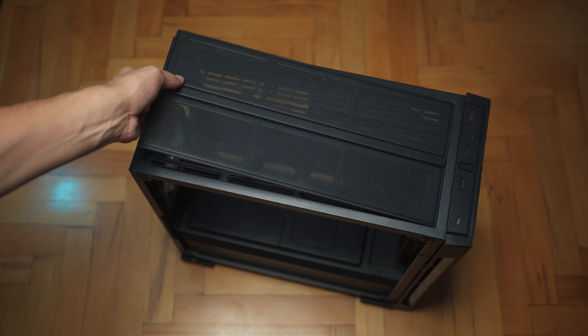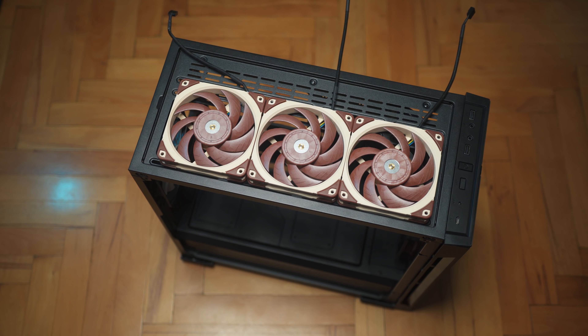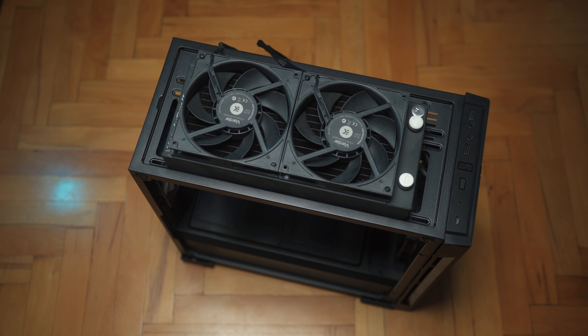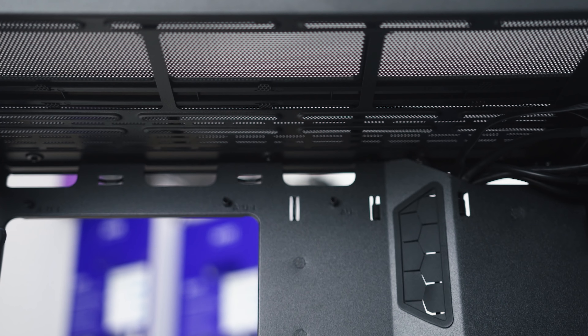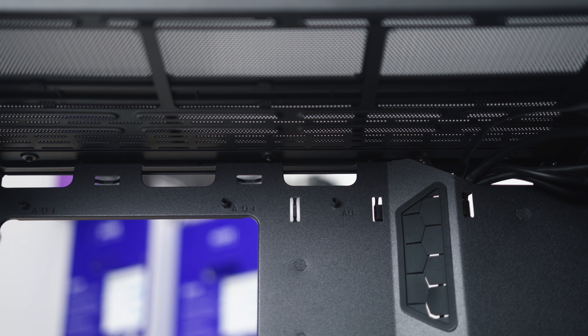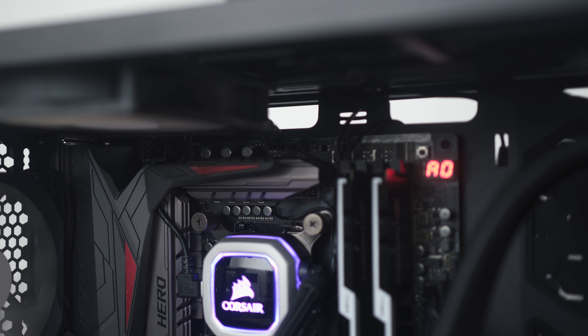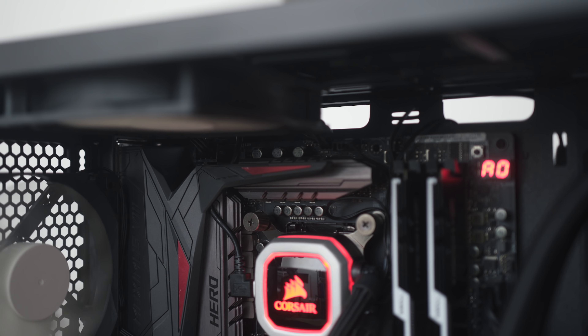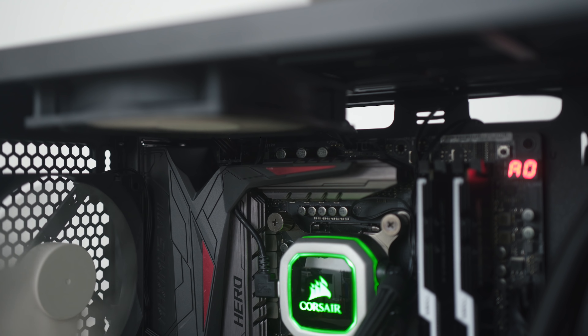The top panel continues with that symmetrical design — it is a simple mesh. There is no built-in dust filter, but that's fine because it's most likely used for exhaust anyway. We have mounts for three 120mm fans or dual 140mm fans with their respective radiators. But I wouldn't install a radiator up here because there is just not much height available from the top motherboard to the top fan mount. It will be fine with a set of fans up there for exhausting air, but as soon as you mount a radiator there, you might encounter compatibility and clearance issues towards that 8-pin and anything above the motherboard.